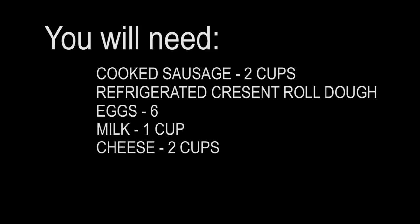One pound of pork sausage, one eight-ounce package of refrigerated crescent roll dough, six eggs beaten, one cup of milk, two cups of shredded cheese, and salt and pepper for taste.